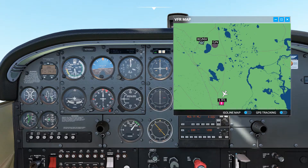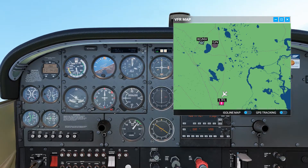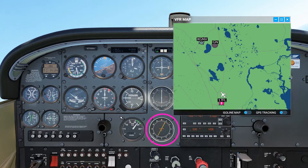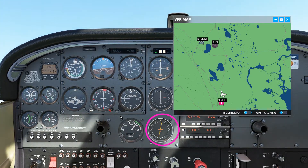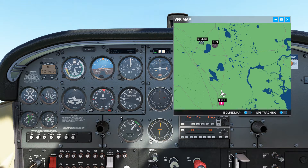Now all that's left is to make the turn towards the NDB. As the turn progresses you will see the relative bearing change as the nose starts to point towards the NDB. In a zero-wind situation, the relative bearing indicator will point directly upwards when established on the track to the NDB with wings level — and as you can see here, we're now established inbound to the station.